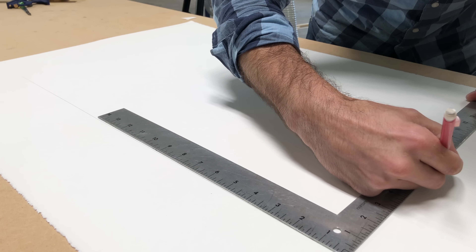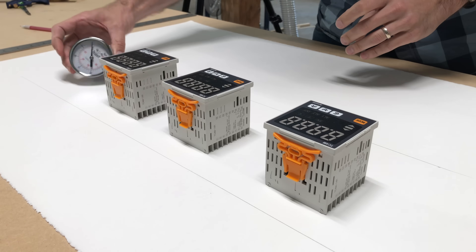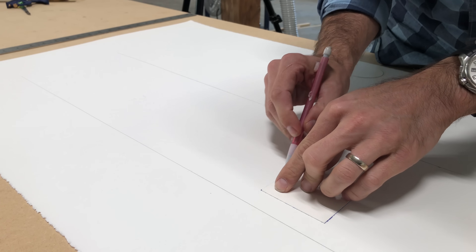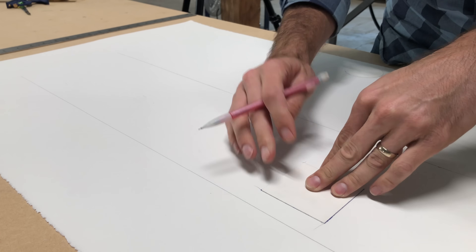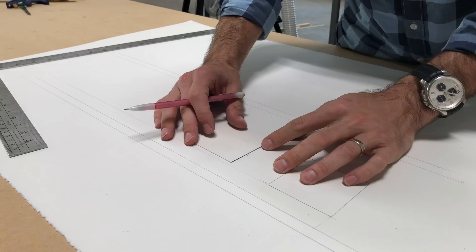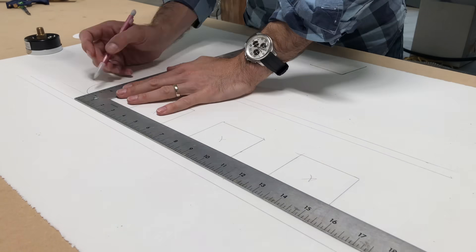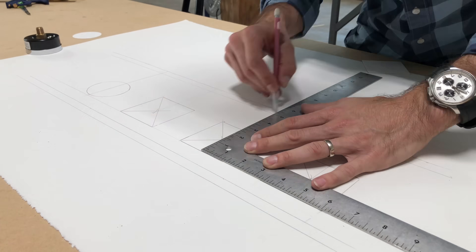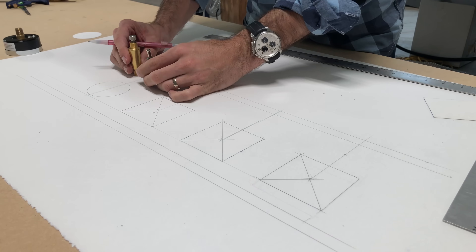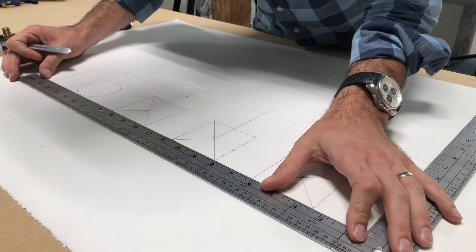With the base all built, I can turn my attention to the gauge display for the electronics. I'm going to start with paper and pencil because it's a lot easier to lay it out here and then move to the material I'm going to use for the surface. All of the temperature controllers, gauges, and switches have very specific distance requirements per the manufacturer for heat dissipation, so I have to make sure that I'm meeting all of those.